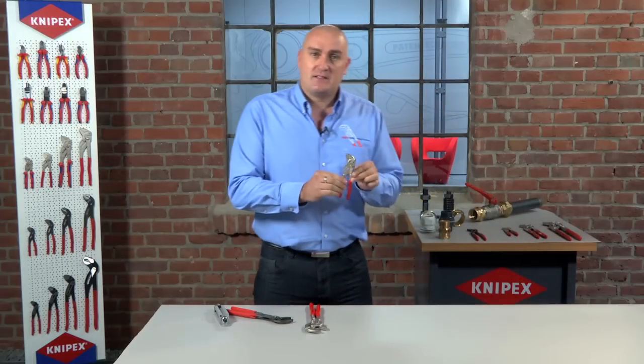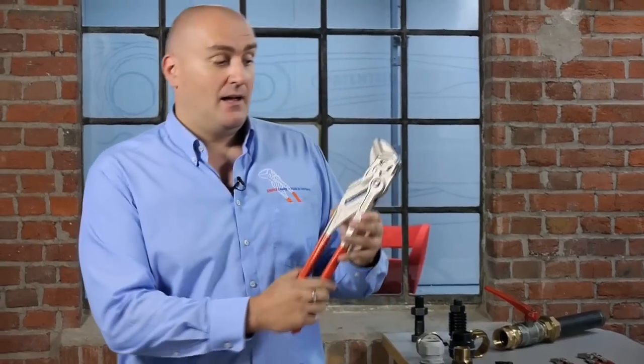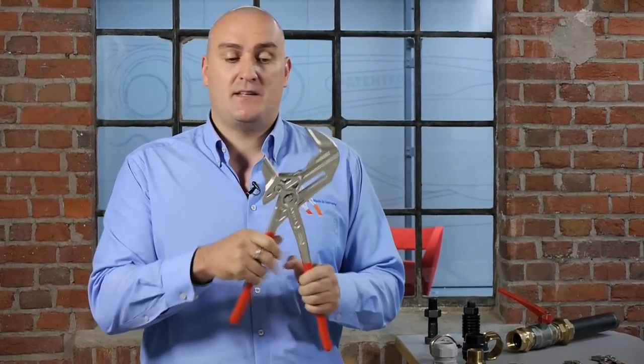The pliers wrench range consists of five tools, ranging from a 150mm size that goes from 0 to 27mm all the way up to the large 400mm version which goes from 0 to a massive 85mm capability, with all the sizes in between.